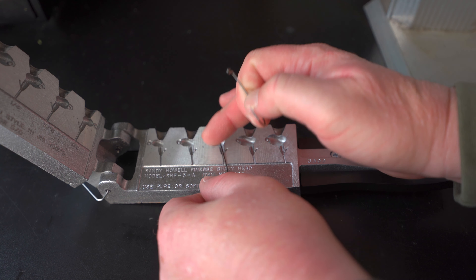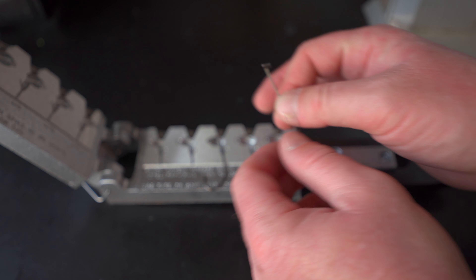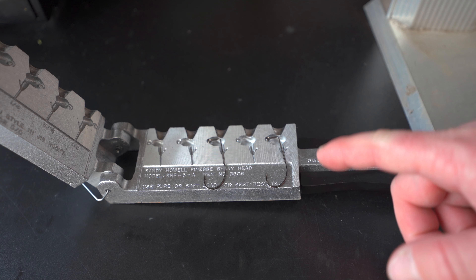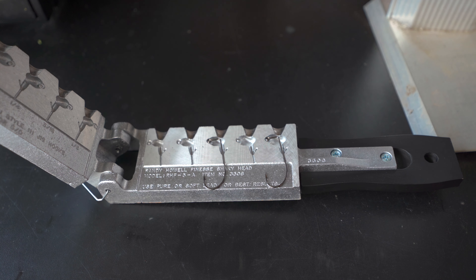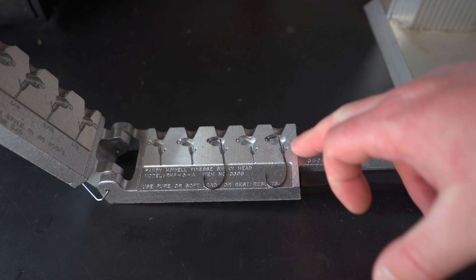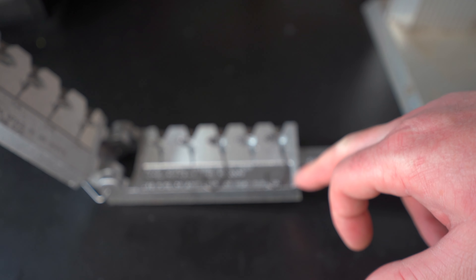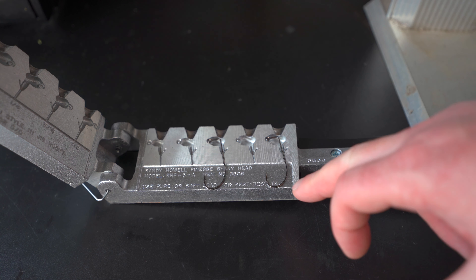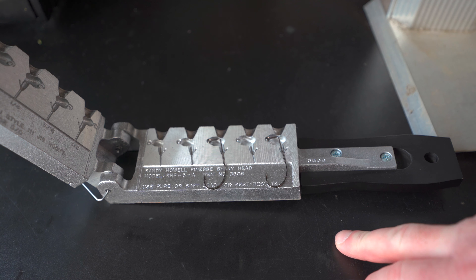I have an upcoming tournament at Lake Shasta, and that's why I'm making these shaky heads. Those spotted bass up there really like to eat a shaky head. I chose the Victory 10111 in the 3/0 because of the O'Shaughnessy bend. That bend has a unique shape that's a little different than a round bend, and it's really supposed to pin those fish when they get hooked.